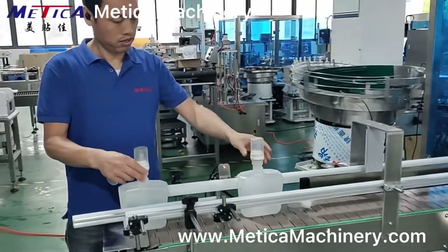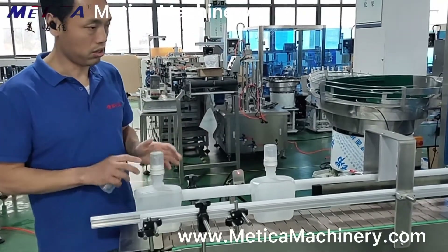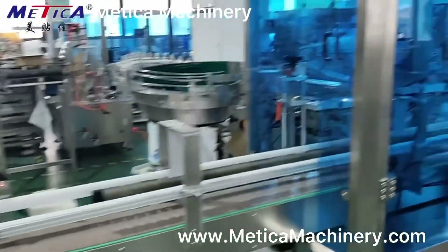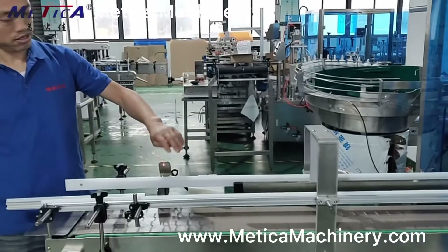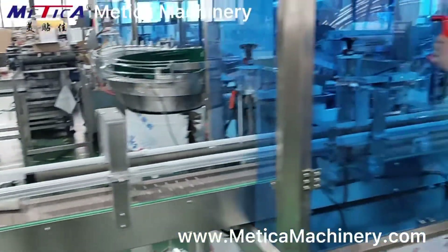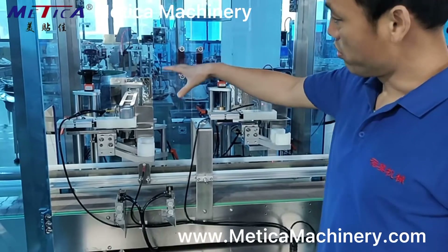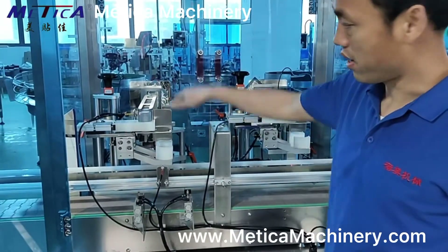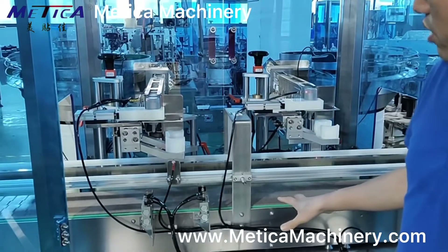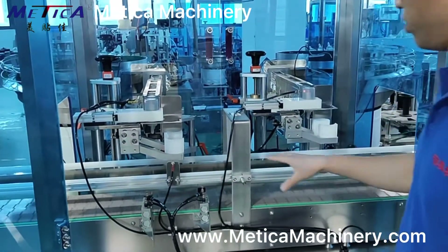This machine comes with functions like counting. We put a sensor here to count the quantity of the bottles, and then some dispensing function — dispensing expansion. It's also adjustable for different bottle sizes. The height is adjustable with handles to adjust. All this part is adjustable. There are sensors and pneumatic components to control the bottle position.